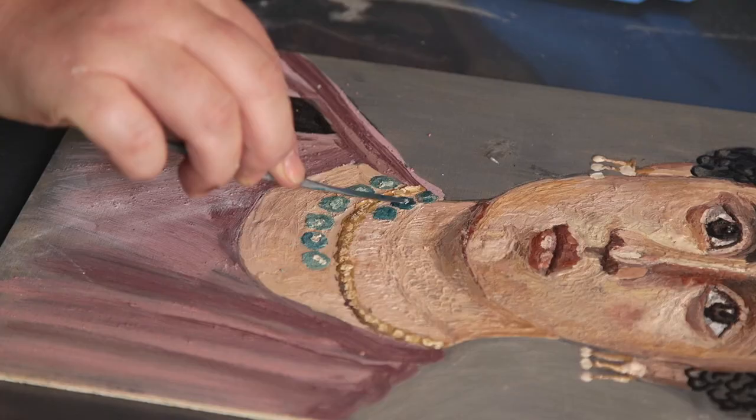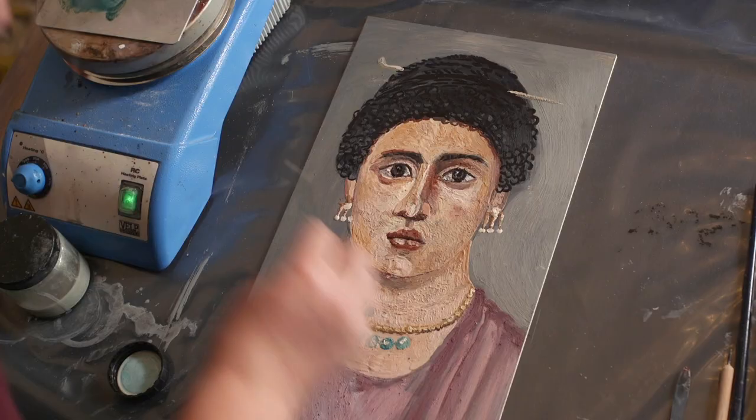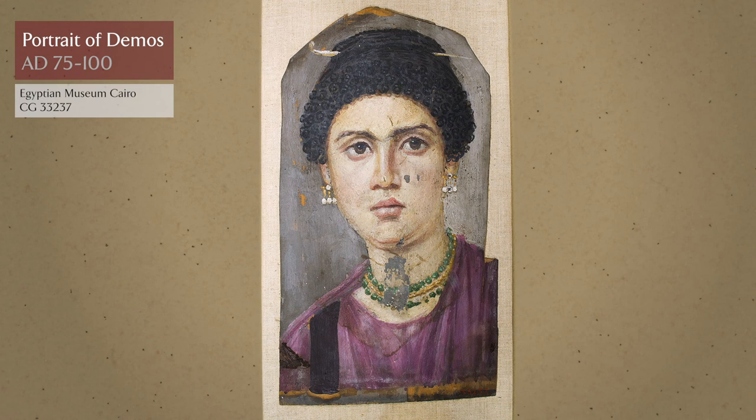Dr. Lucy Rapson will be recreating the process used to paint the wooden portrait panel of Demos, which is in the Egyptian Museum in Cairo, and I will be making the panels on which Lucy will paint.